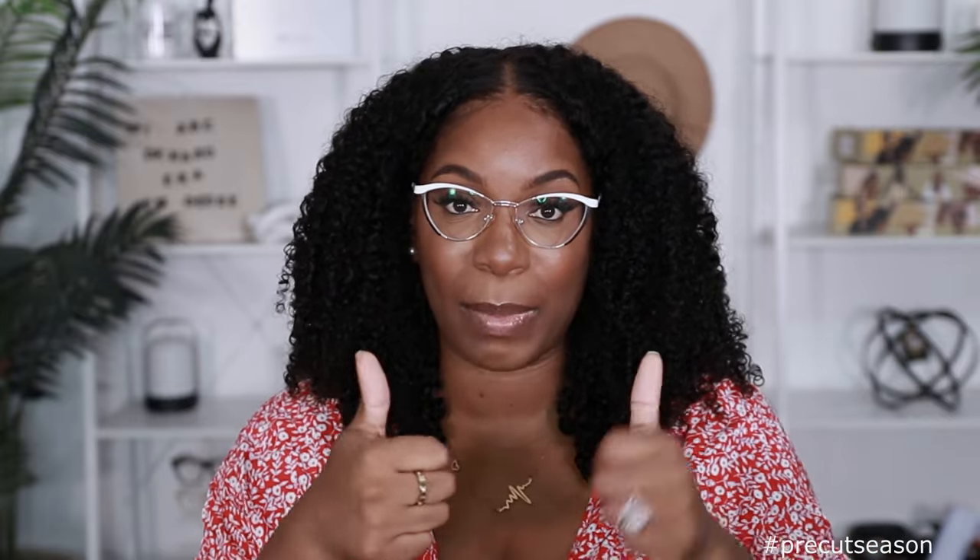Well hello there! Welcome back to my channel, it's your girl Kyvrashawn. Today's video is brought to you by Curly Me Hair — they sent me another unit to try for you guys. Now before we get into this beginner-friendly glueless wig install, y'all know how I'm coming with the curly wigs. Make sure if you're new to the channel you go ahead and subscribe and hit the notification bell so you don't miss anything. Also give this video a thumbs up if you want to see more videos like this in the future.